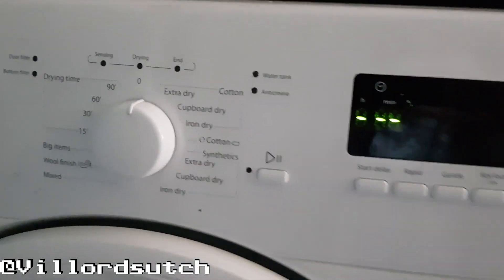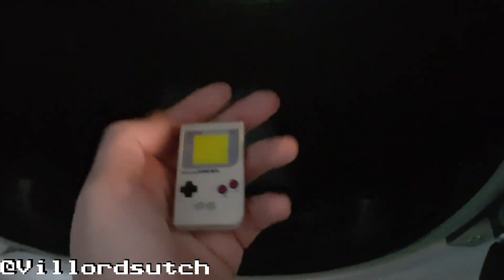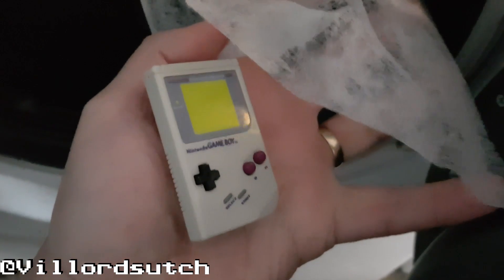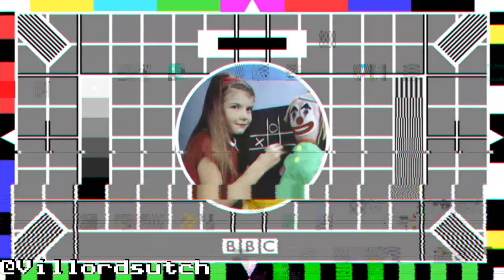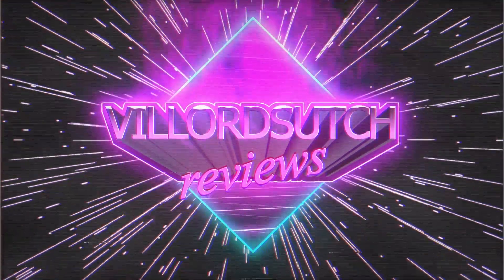And we're finished. 15 minutes later, in a very dark — I don't know if you can see in there — 15 minutes later we have... it's come out. Where is it? Oh. It's shrunk. Oh. Well at least it's brighter. Oh. All right. Oh. We'll be right back.